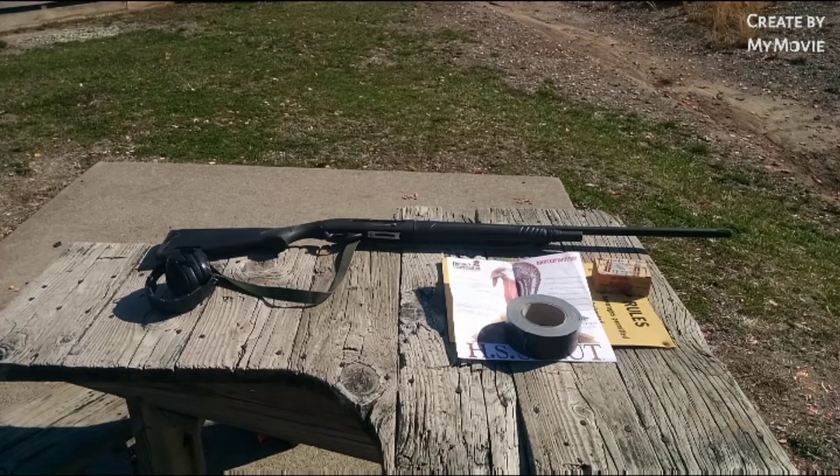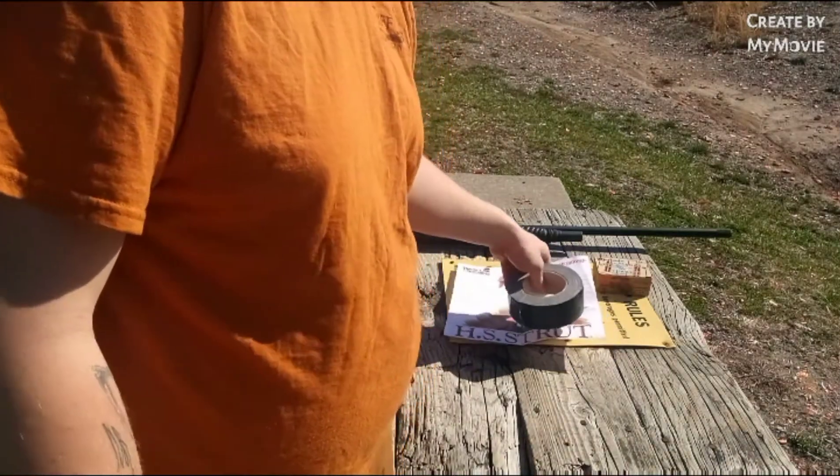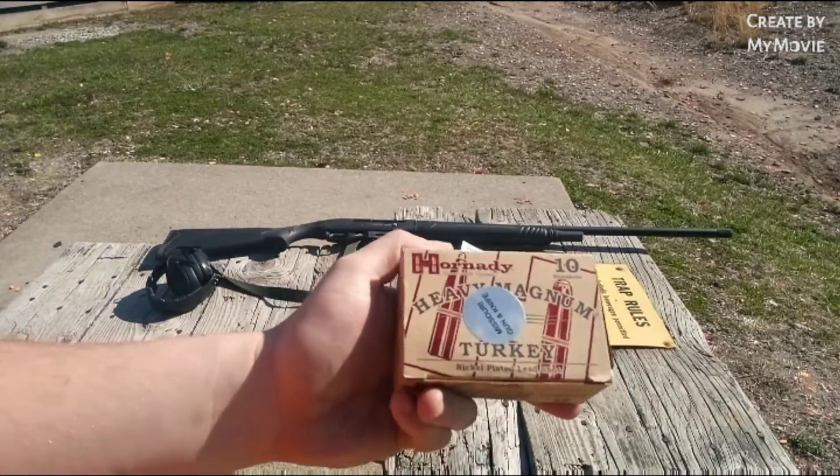What is up guys, Tanner back from the GT's Outdoors channel. Today we're bringing you our fourth TSSO, and this one is on the Hornady Heavy Magnum Turkey Loads.